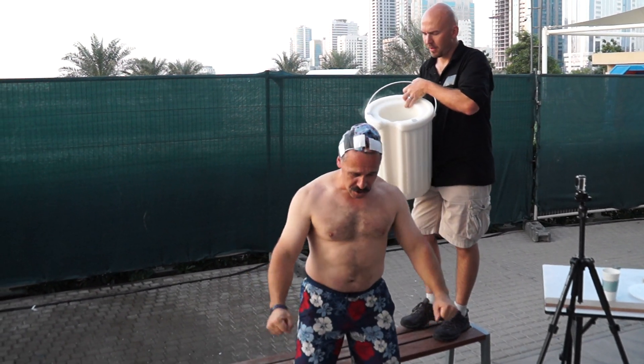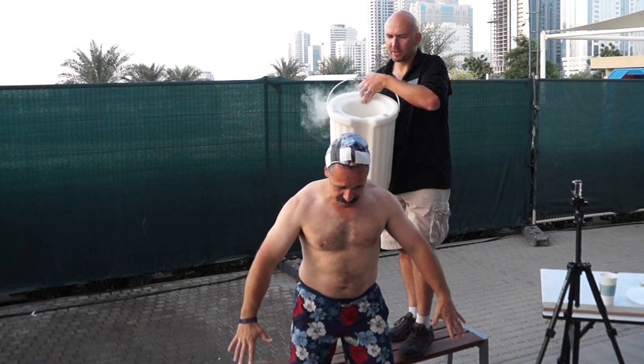Okay, you ready Duncan? I'm ready. Okay, right, here we go. Three, two, one.